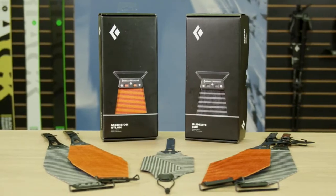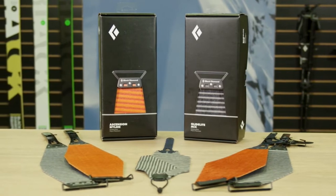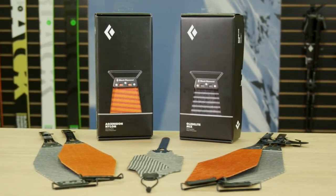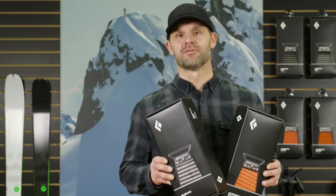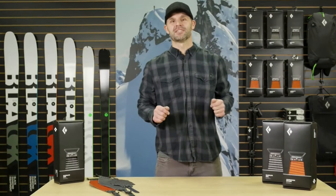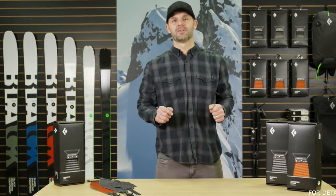Whether you need the grip of our 100% nylon Ascension or the glide of our Mohair Mix Glidelight skins or the light and packable Ultralight, Black Diamond has the skin for you. Check out our complete skin line on our website at BlackDiamondEquipment.com.